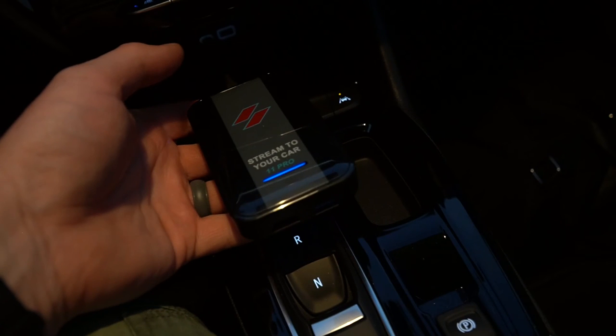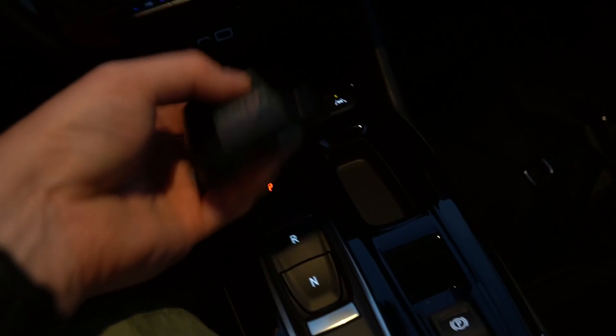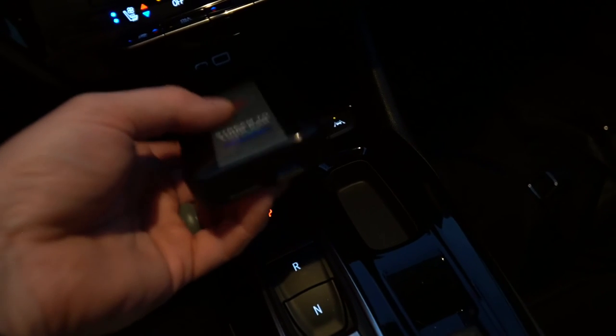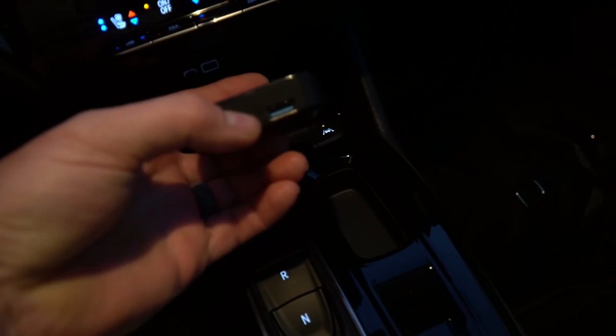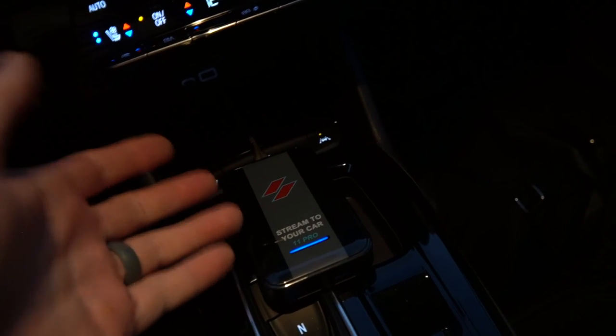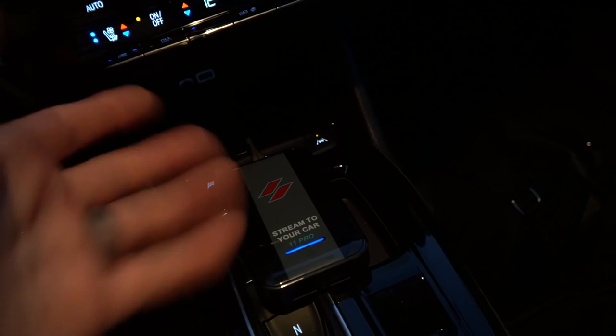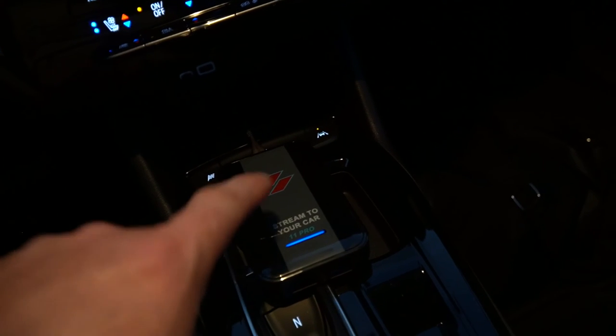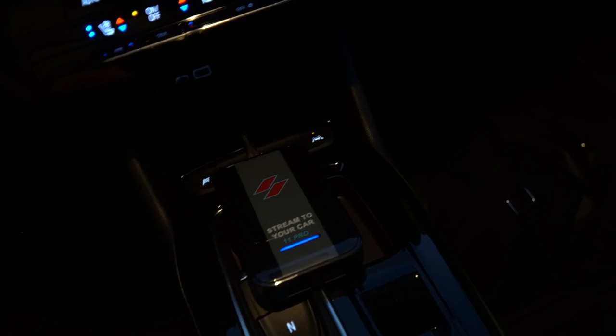One thing to note: if you have it plugged into your car, you cannot plug your phone in here to charge it — at least I cannot. I have a Pixel 6 Pro, and when I try to plug my phone into this box via the USB port, it just reboots the computer because it's pulling too much power. Obviously if you had another USB port or another way to charge your phone that would be fine, but keep in mind that you're going to be utilizing that USB port in your car to run the computer itself.